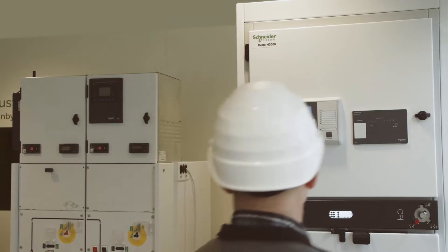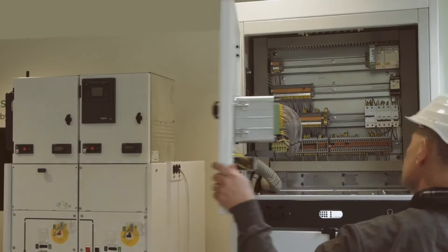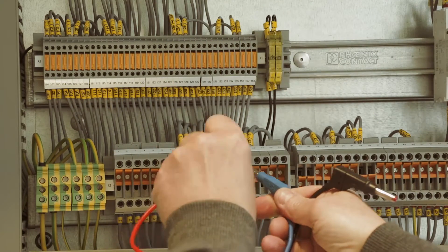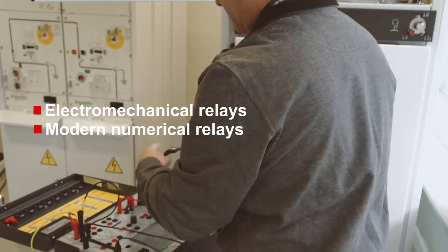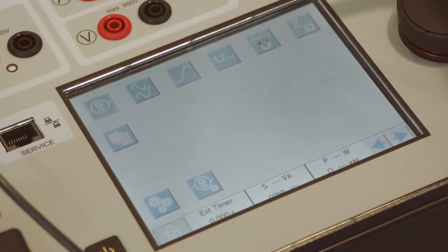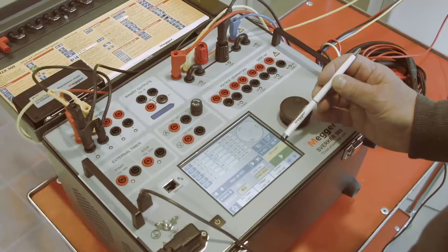With the flexibility of the toolbox concept, a wide variety of tests can be made with the Sverker 900. Starting with protection relays, the capacity of the generators makes it possible to test traditional electromechanical relays as well as modern numerical relays. From the touchscreen, you can open various test instruments and test most common relay functions, determining trip levels and trip times.